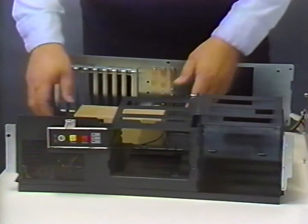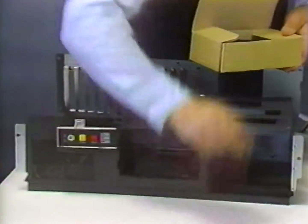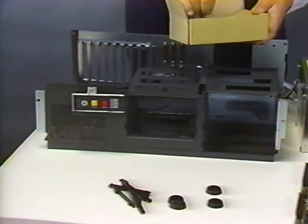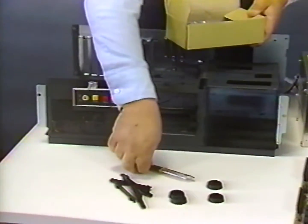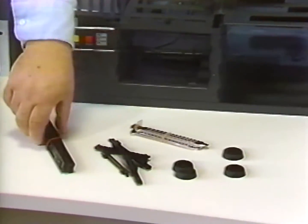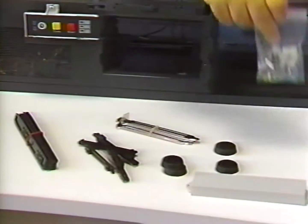The other components provided with the case assembly are four rubber feet for the bottom of the chassis, card edge guides to support the front portion of any full-length expansion cards installed in the computer, and slot cover plates to cover the openings of any unused expansion slots at the back of the case. Also included are disk drive mounting rails and brackets, plastic blank face plates for covering any unused drive bays, and a package of screws to assemble the various components.